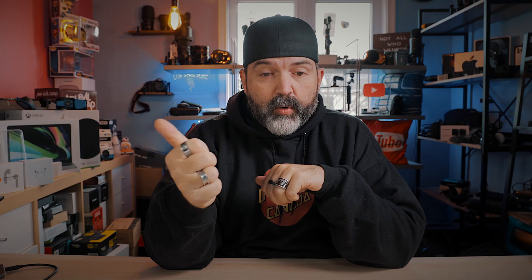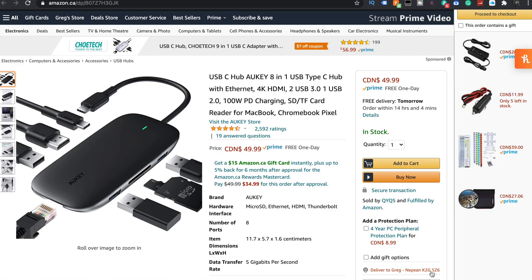Ethernet — good. 4K HDMI, very cool. Two USB 3.0s, one USB 2.0, just in case you only need that. 100-watt PD charging. This is awesome because it's 100 watts. So if you have, let's say, a 16-inch MacBook Pro, that requires like 96 watts — this is going to be able to supply enough power for it.